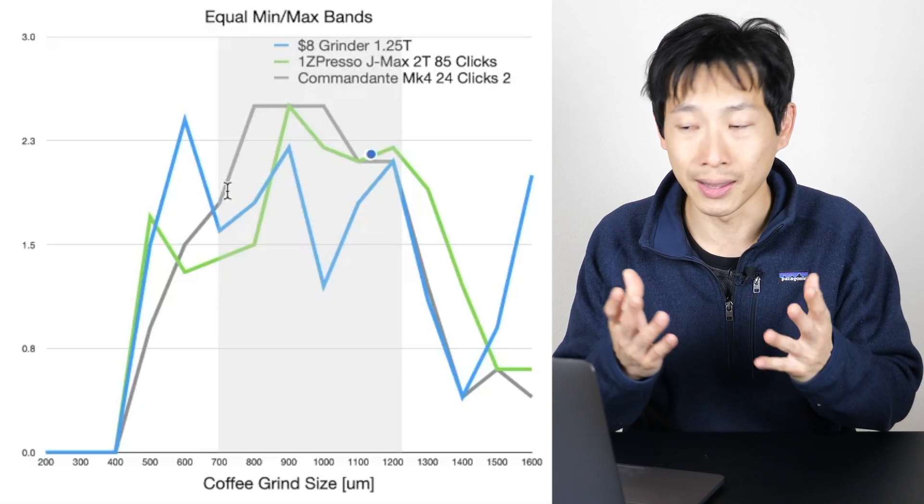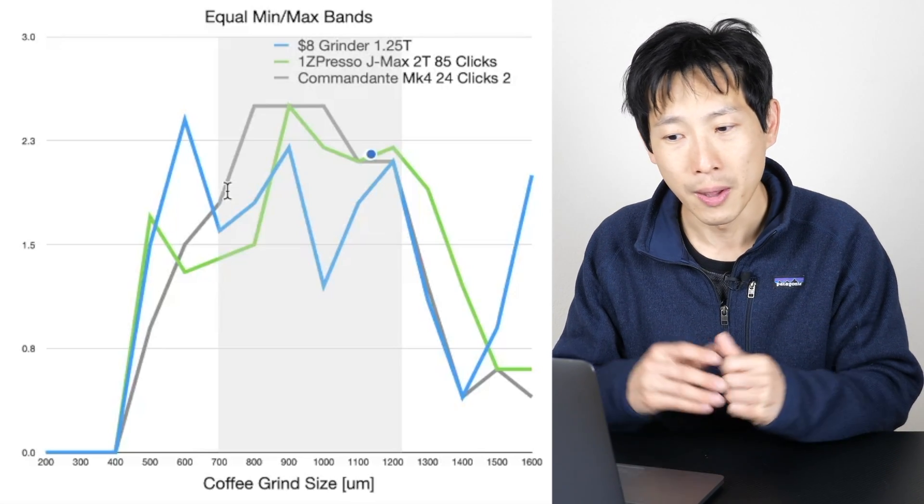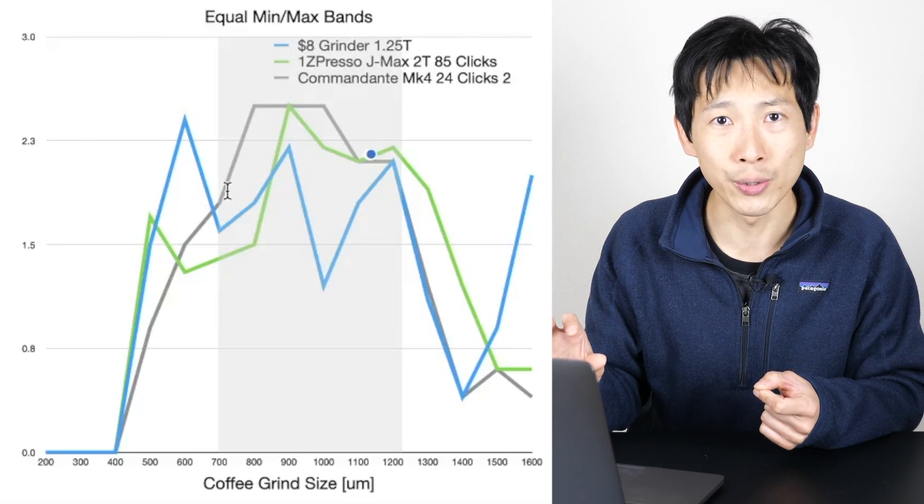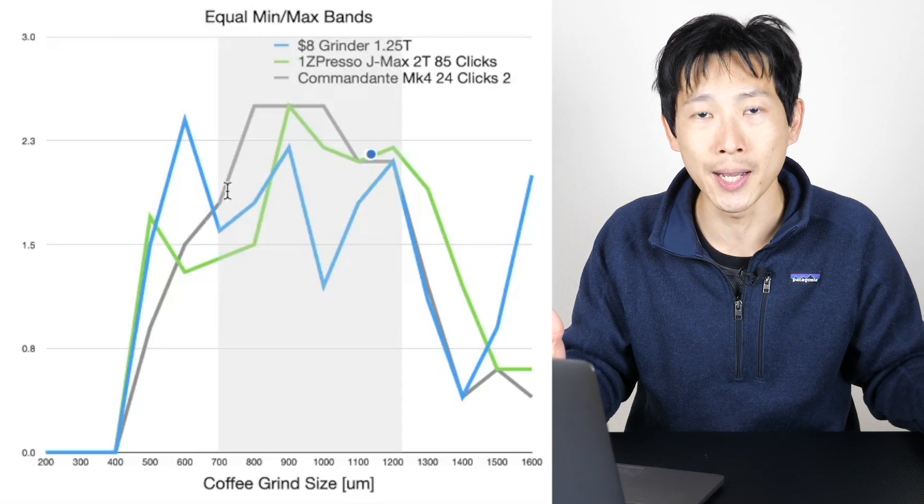I hope you guys enjoyed this data. It took a really, really long time to sift — every single line here was about an hour of sifting. Give me a like on this video and subscribe for more. Thanks for watching. See you next time.